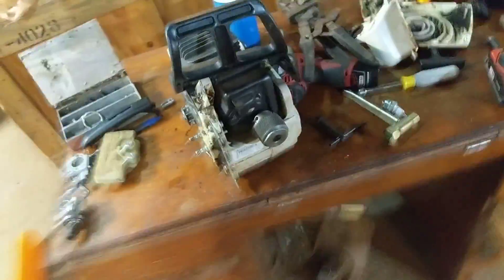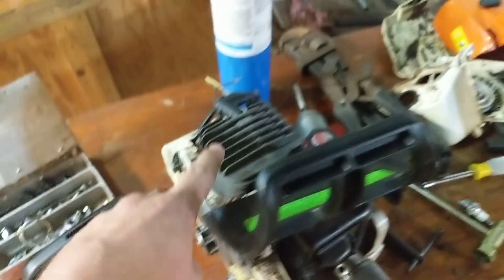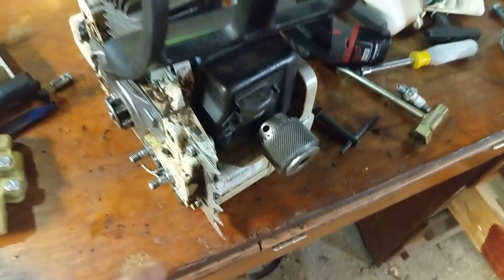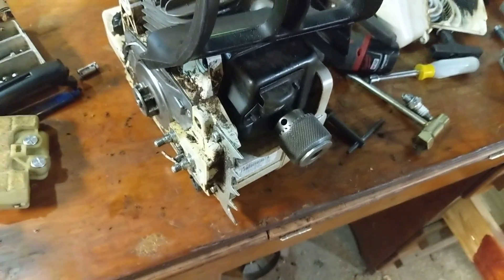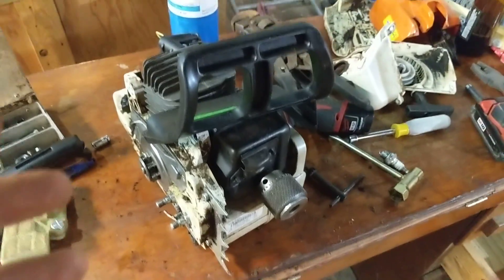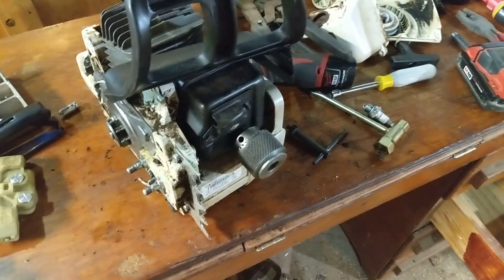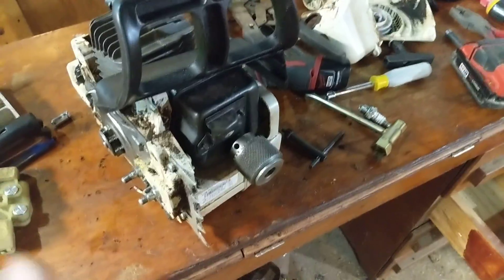I've got a tip for tonight. I've got a chainsaw, an old steel, sitting on the workbench tonight, and I'm going to pull the head off and take a look at the rings, see what we've got going on in there. It's not getting enough compression — it will turn over to a point, but it won't keep running. It just kind of sounds like it's running empty. There's not enough compression, basically.